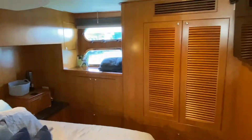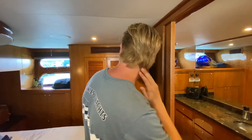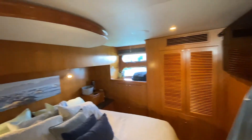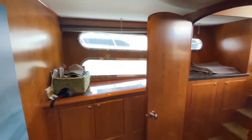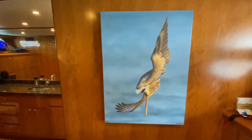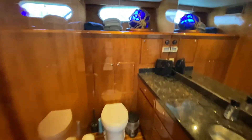Nice big port lights, full beam master stateroom. The head on this is super cool — it spans the entire beam of the boat. This is a shower — and you even have the waterfall rain head in here, getting all fancy. Really nice.